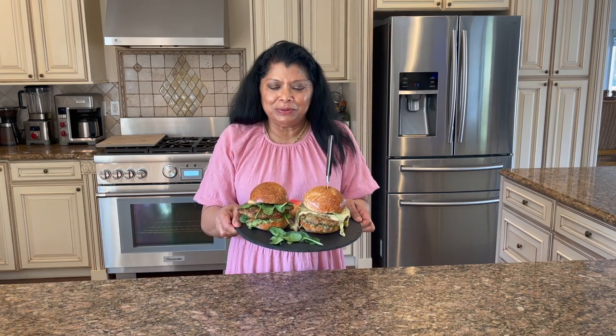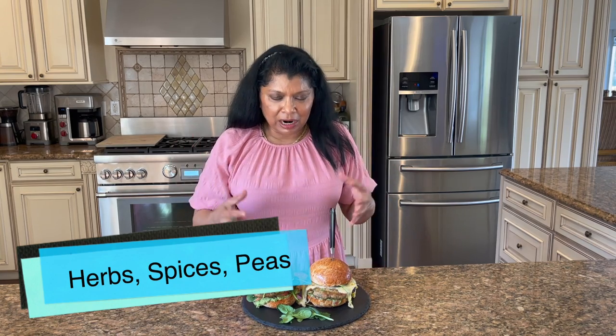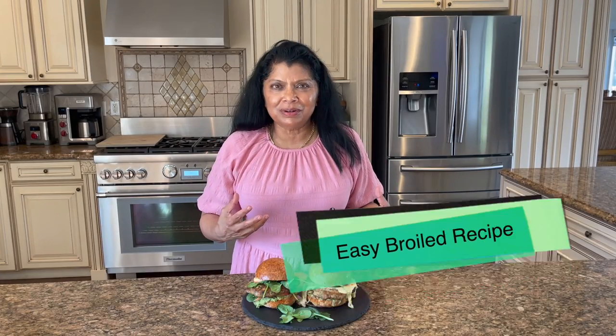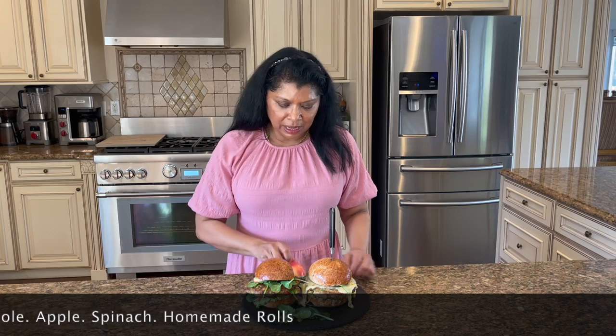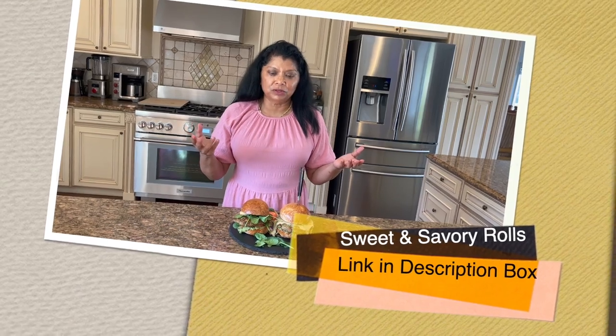Hello beautiful people, Yasmin here, welcome to Juliet Kitchen. Today you're in for a fantastic treat — I'm sharing this absolutely delicious chicken burger. It has three different herbs, garlic, onions, and sweet peas, and I broil it in the oven. It's easy to pull together and super delicious. I'm serving it with a guacamole, as well as apple and spinach. The rolls are my own, but you could use whatever type of roll you like.